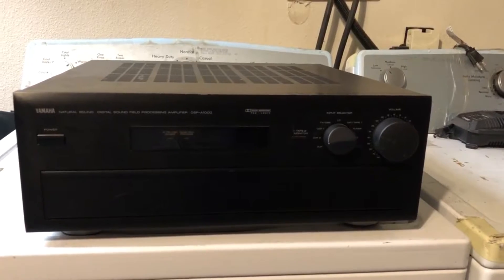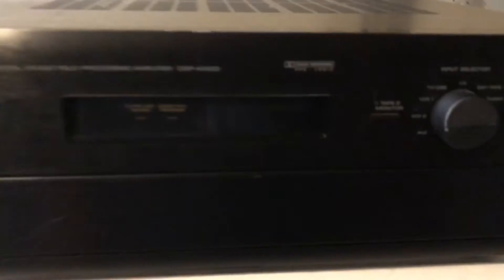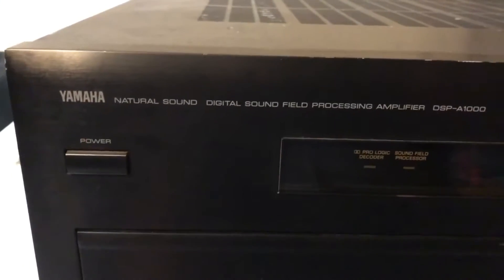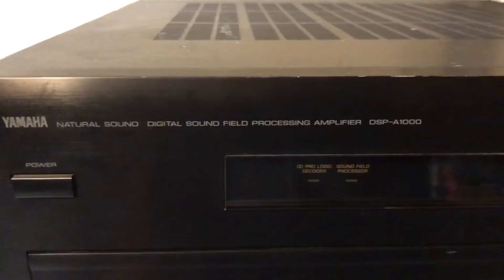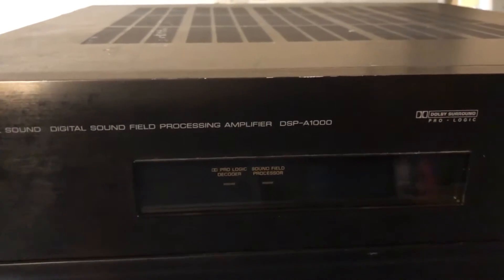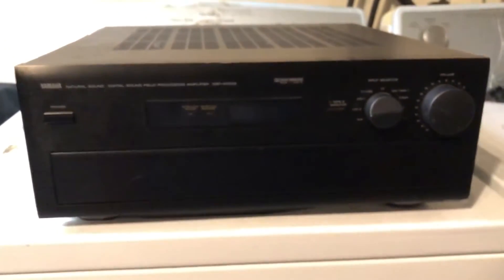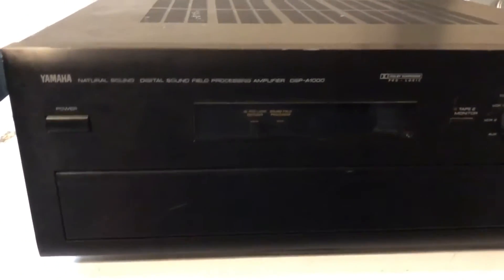Hi and welcome back to Joel's DIY. Today I have a very special amplifier to demo — this is the Yamaha Natural Sound Digital Sound Field Processing Amplifier, the DSP-A1000. This amplifier is probably from around 1991.